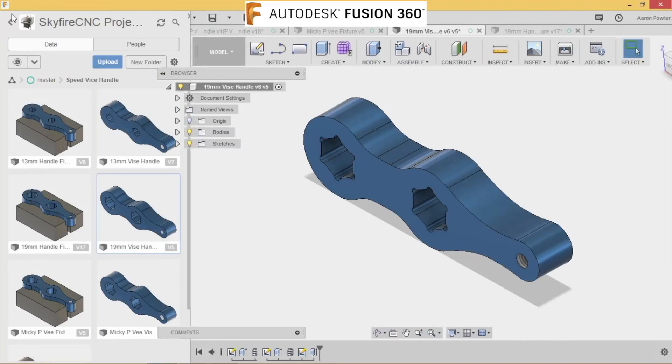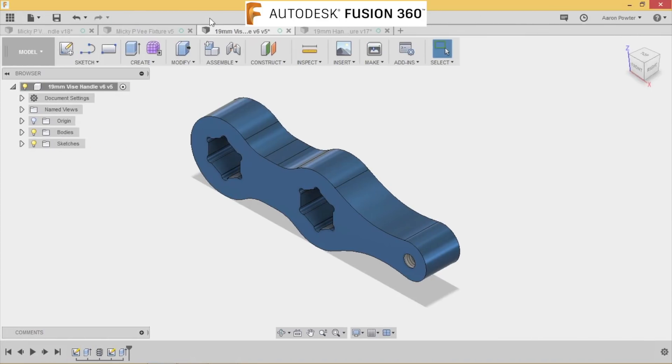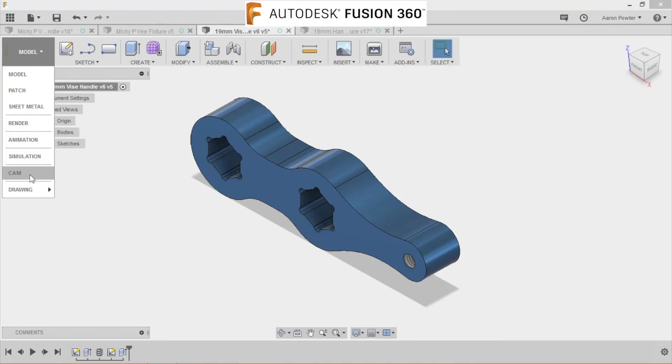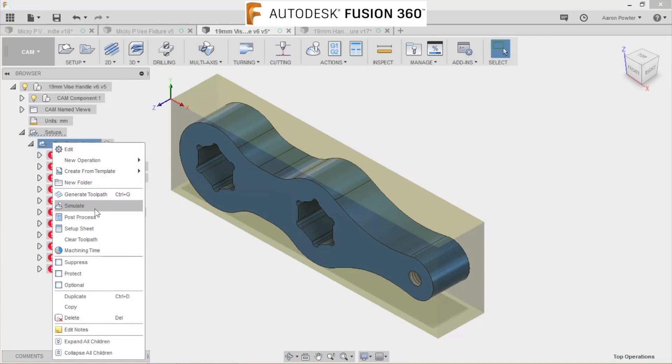You can download these designs yourself. In the description area of the video, I'll give you the three design files: Mickey's design, the 19mm, and the 13mm design. You can download those and by all means help yourself — try and make one yourself at home.